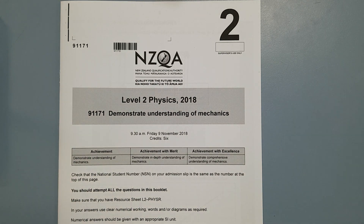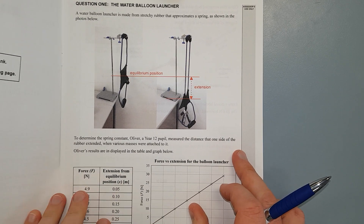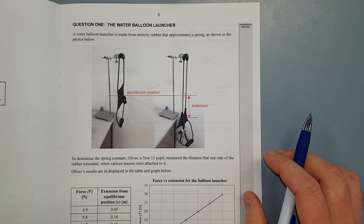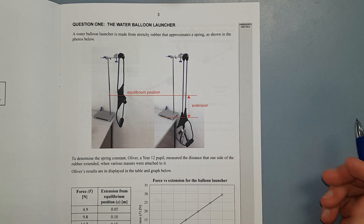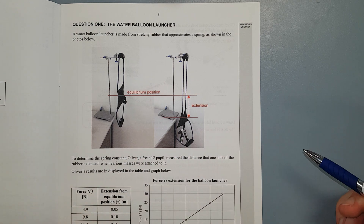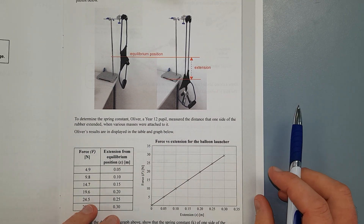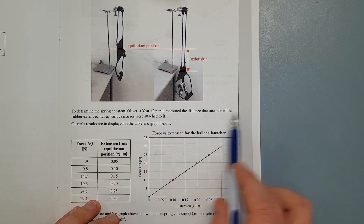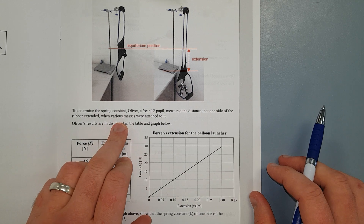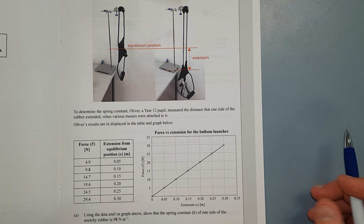For this video, I'll be working through the Level 2 2018 Mechanics exam. Question 1: a water balloon launcher is made from stretchy rubber that approximates a spring. To determine the spring constant, Oliver, a Year 12 student, measures the distance that one side of the rubber is extended when various masses are attached to it. Oliver's results are displayed in the table and graph below.